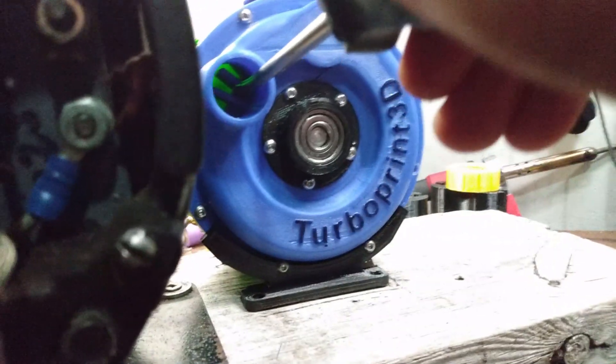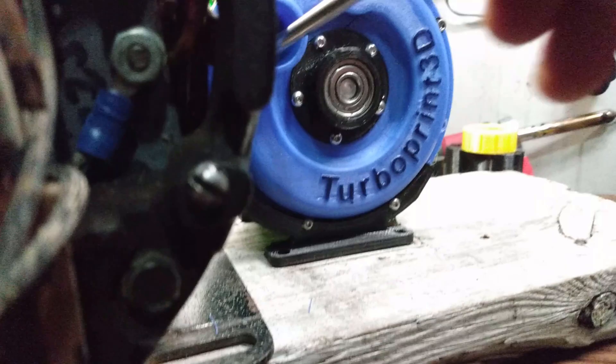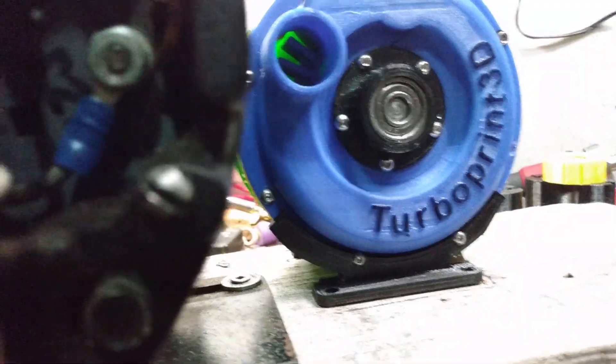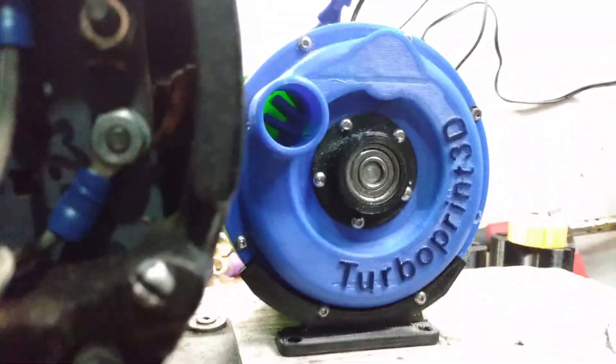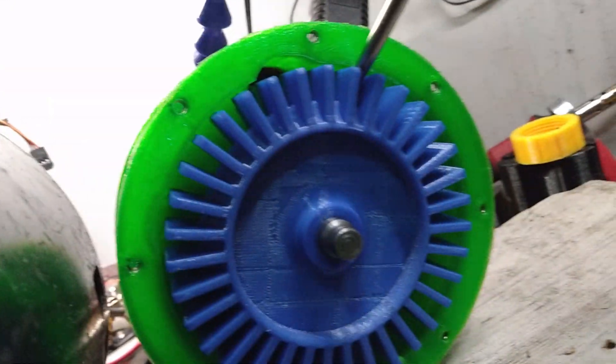I'm gonna see if I can — this is probably not gonna work too well and I'll end up having to redo this. It's okay, I didn't really like it anyways. She seized in there good. All right, it's coming apart again. We're apart and I still can't get this off.